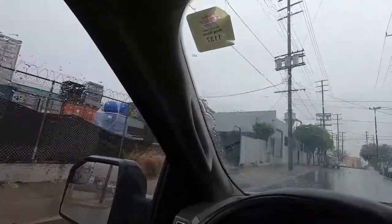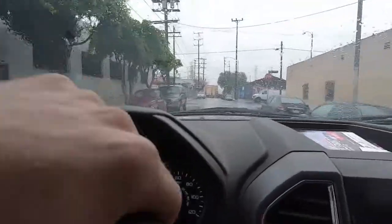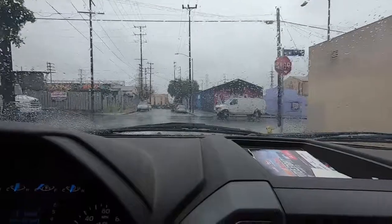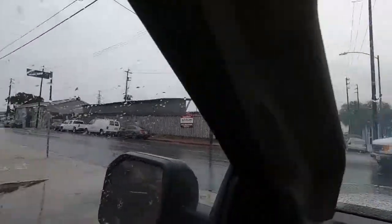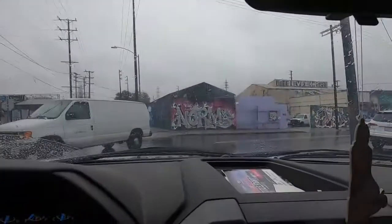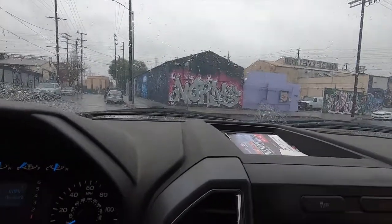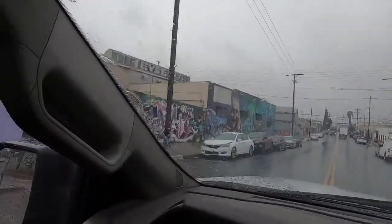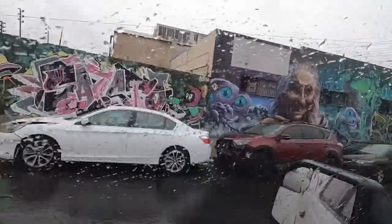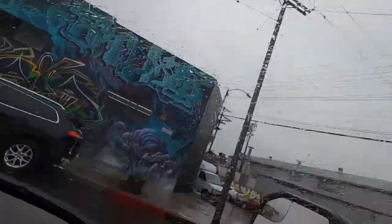We made it down here at the good old machine shop. Check this out — the building graffiti is so rad. They've got all the graffiti all back there and down there. I just wanted to show you guys some of the graffiti down here in downtown — I think it's East LA. So rad, dude.